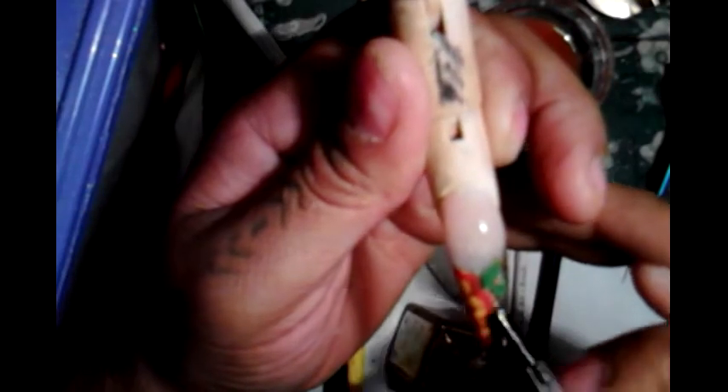Así es como se me va quedando — this is how it's turning out. The first layer — I'm going to tap it so it won't take off. It's dry, but I don't want to ruin it. Este es mi diseño — this is my design. Amiga, espero que te guste. I hope you guys like it and until the next time. Espero que les guste y hasta la próxima. Tchau!